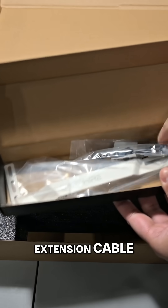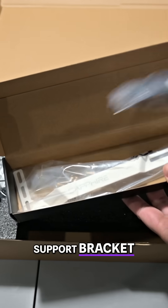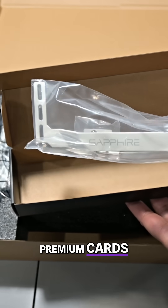You get an ARGB extension cable, and along with that, you get a really nice metal GPU support bracket — not that little flimsy plastic jack that MSI gives with their premium cards. And then the GPU comes wrapped in an ESD bag.